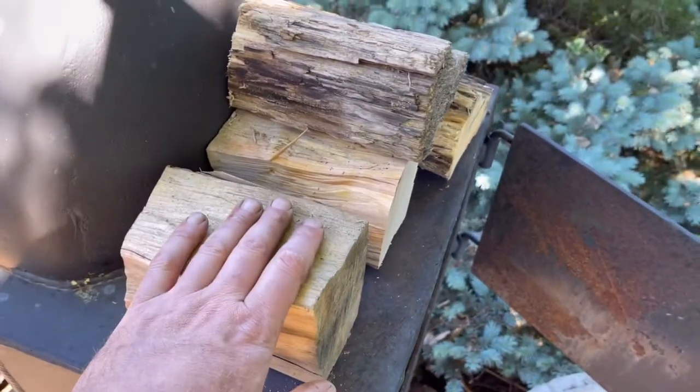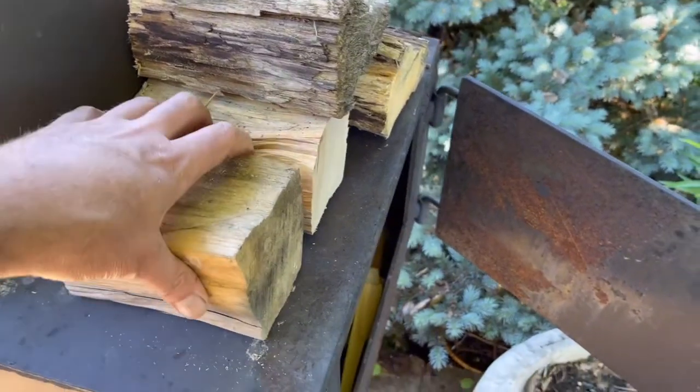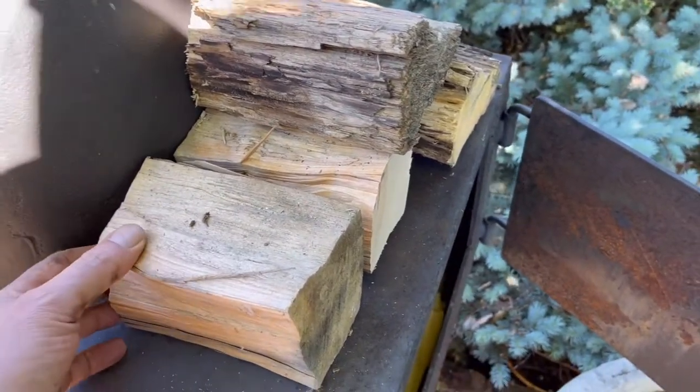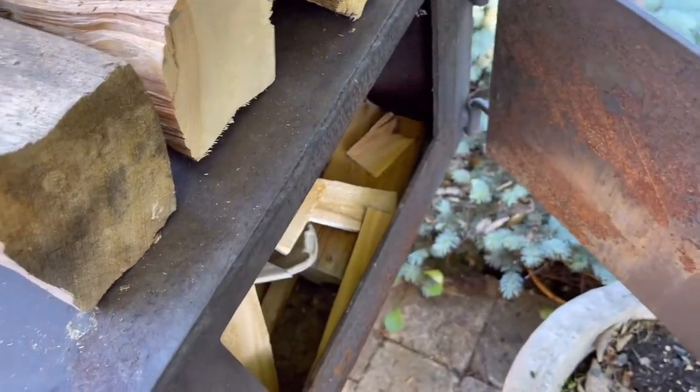On top here I have some oak and I like to keep the wood on top of the firebox so it really dries it out, warms it up, and then as I need it I can start putting it inside the firebox.